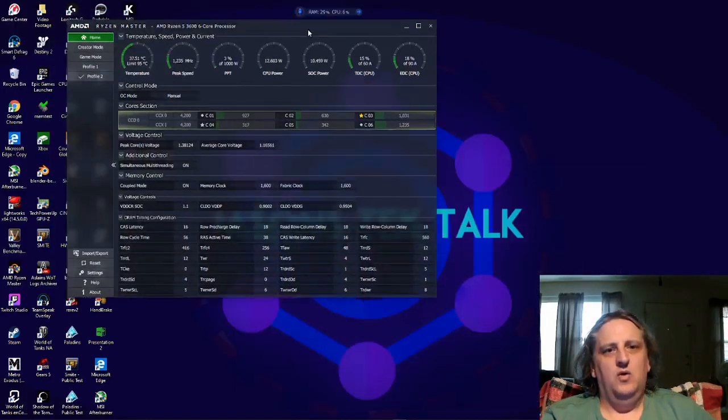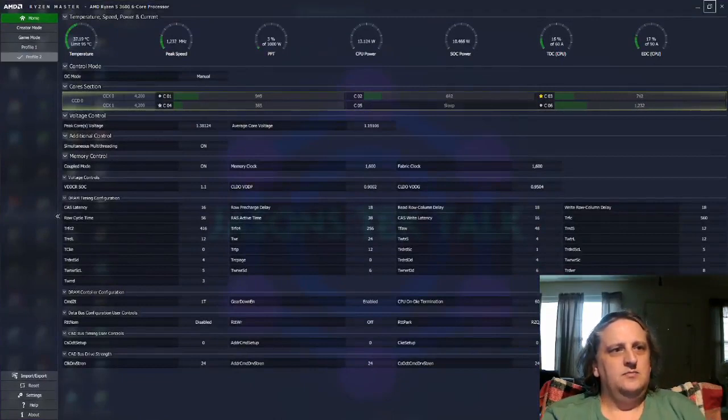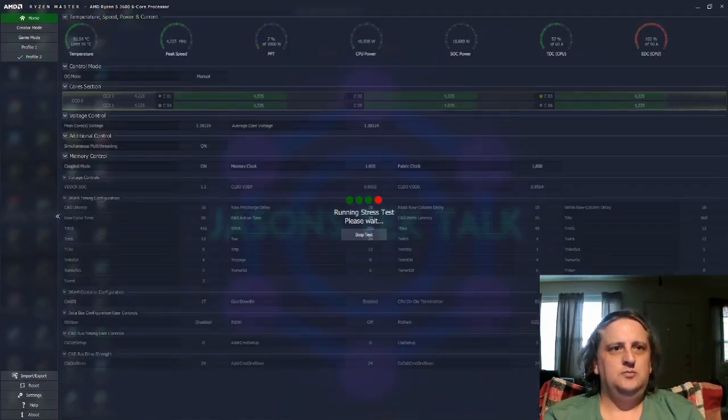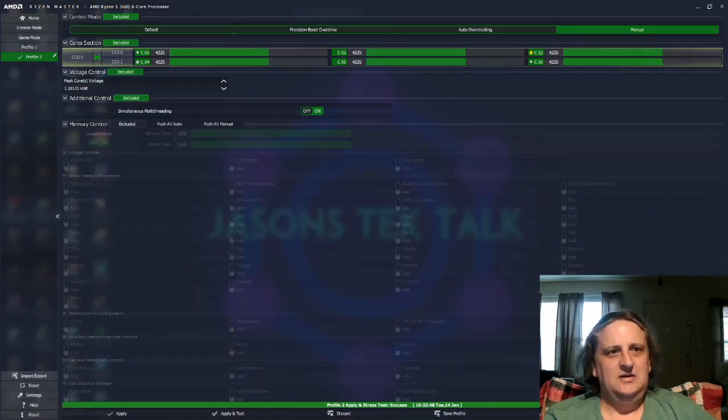Now we're going to go up by 25 — to 4225 — and you'll notice it changed across all your cores just like before. Apply and Test, and watch your temperatures at the top because you can stop the test at any time if your system starts overheating. If it gets up over 80–85 degrees, definitely stop it. Don't risk getting to the 95-degree limit — it's not worth a mild overclock to destroy your CPU. We passed our test.